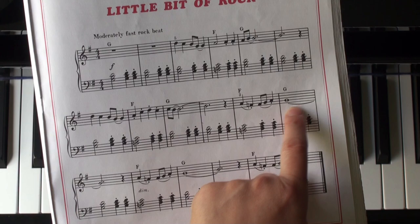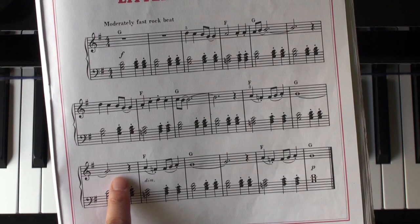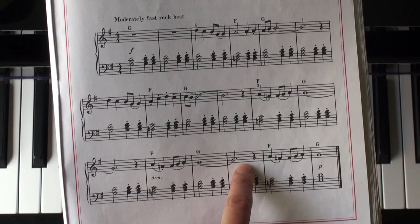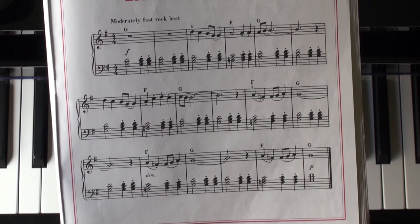Then G is tied all the way, so you're going to hold seven beats for this G: G, two, three, four, five, six, seven, rest. Here: slur, slur — not a tie. And then tie once again — seven beats. Slur, slur. So that's the difference between a tie and a slur. Now two staccatos.